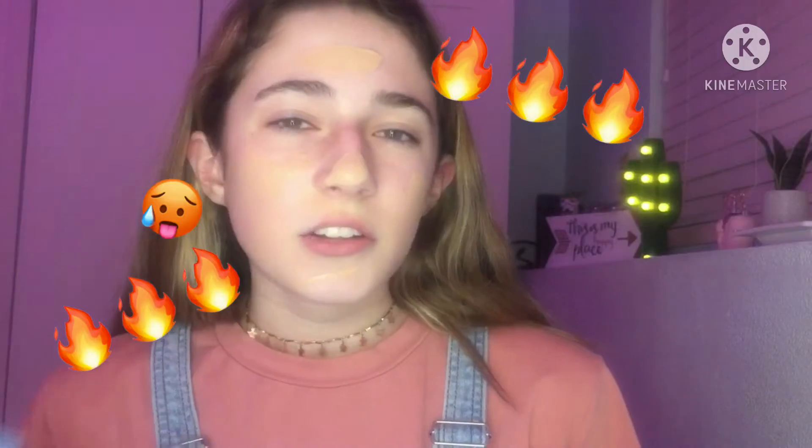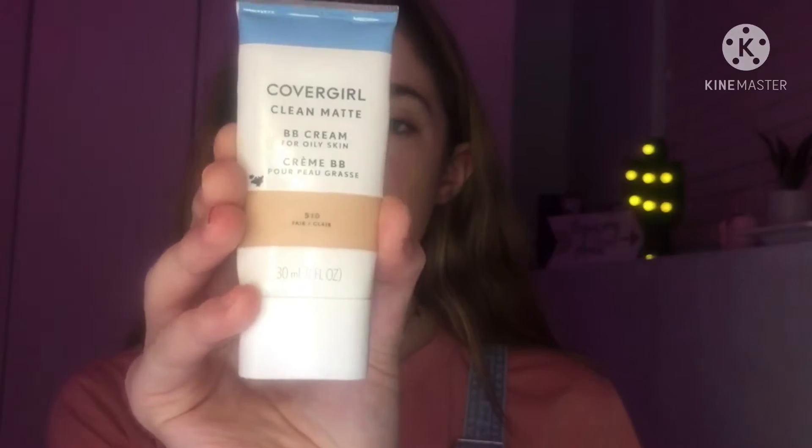Hello everyone, welcome back to another video. I forgot to start recording and I already started my baby cream. In today's video, as requested, I am doing a glam look with a bold eye — kind of like a fire look. It starts from a darker shade into a lighter shade, like a sunset. I'm going in with this CoverGirl BB cream like I use in all my makeup videos, using a little bit more than usual because I want more coverage.